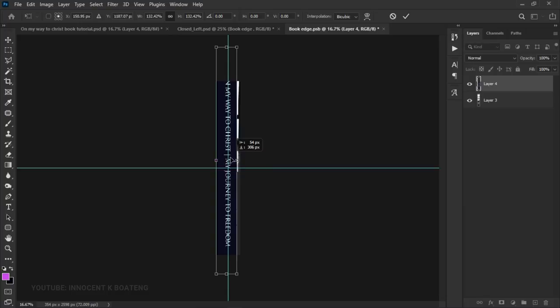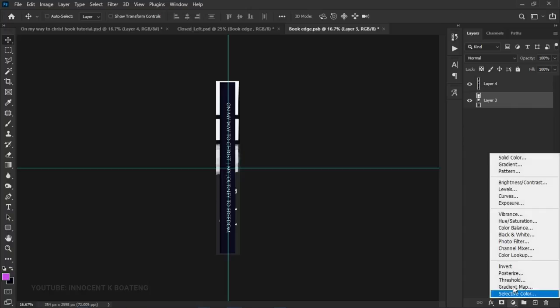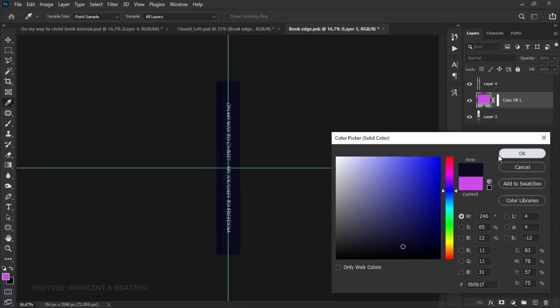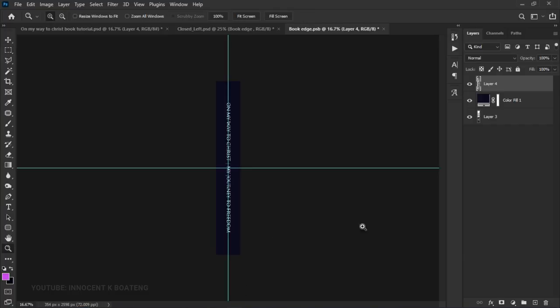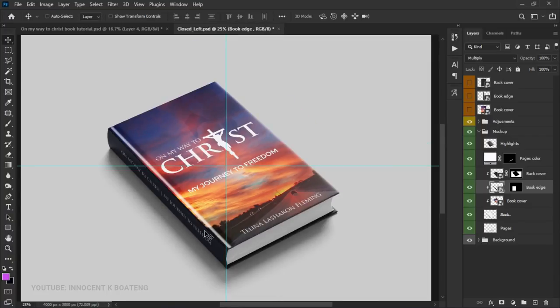If it's still not filling correctly, add a solid color layer and pick the exact same color you used on the spine so it fills seamlessly. If you copied more than necessary, use the Rectangular Marquee Tool to cut the excess. Then press Ctrl+A to center it both horizontally and vertically, and save. When you get back to the main PSD, this is what we have for the front-only mockup.